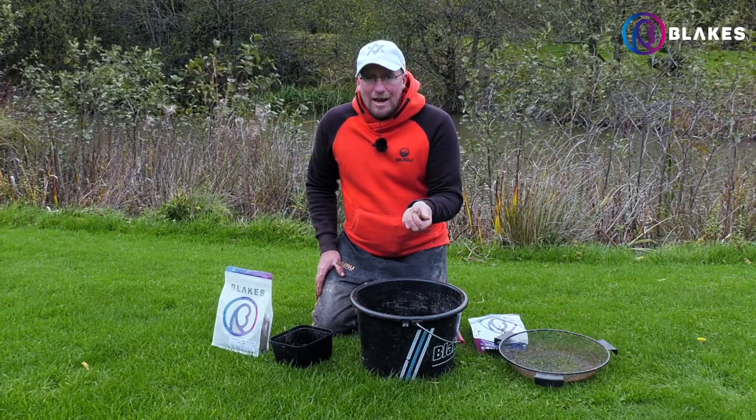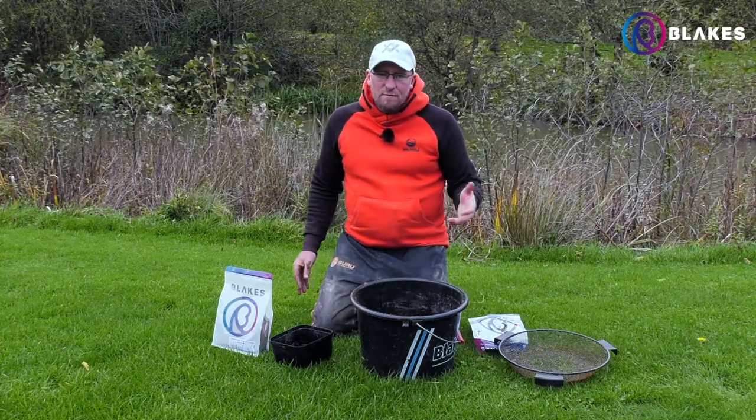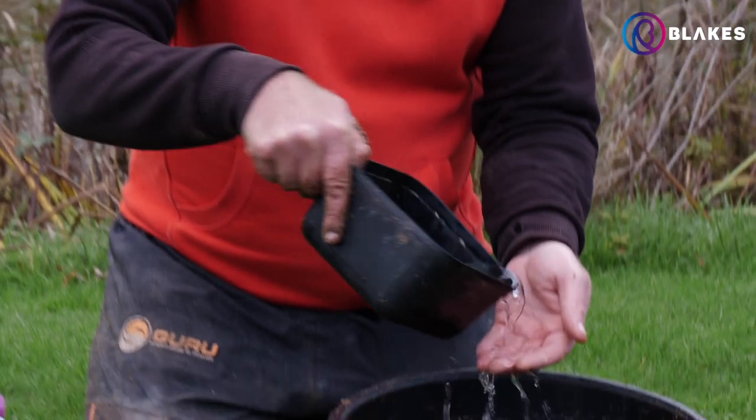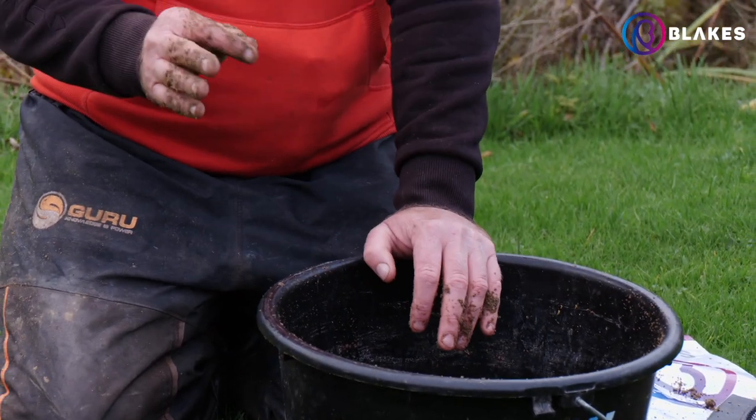But it's going to dry out, so next time round leave that to set for about 10-15 minutes. Let them particles absorb it, make sure your crushed hemp's not going to float and things like that — just let it absorb the water. Come back to it and then second time round just literally add a tiny bit of water at a time and get it to whatever consistency you want.